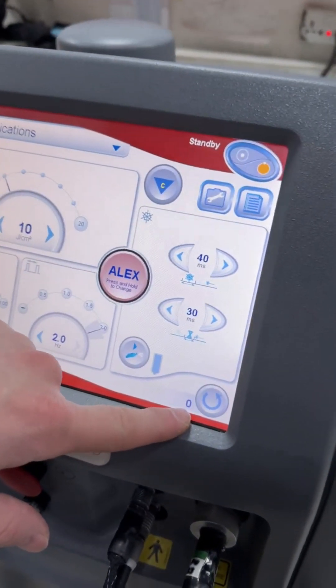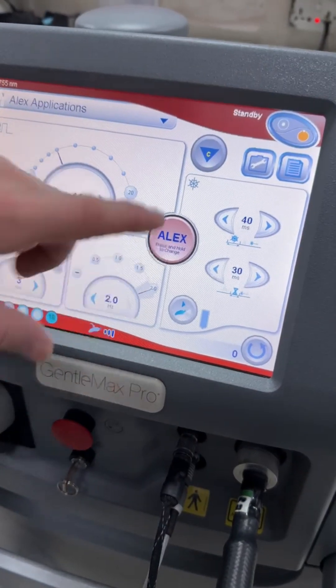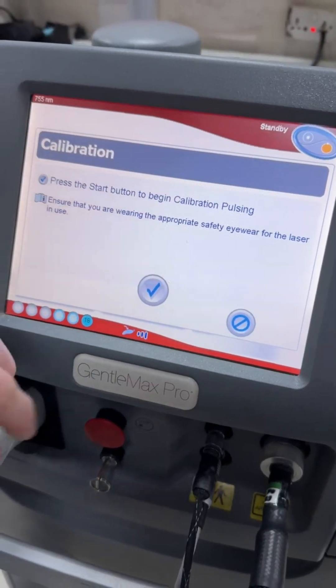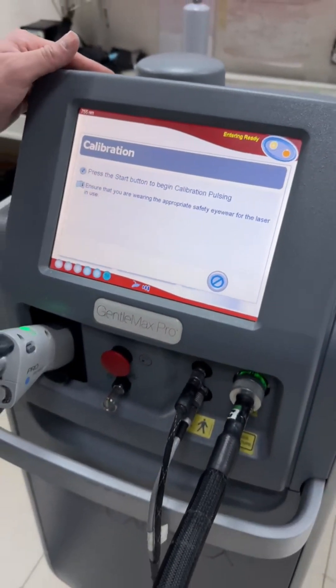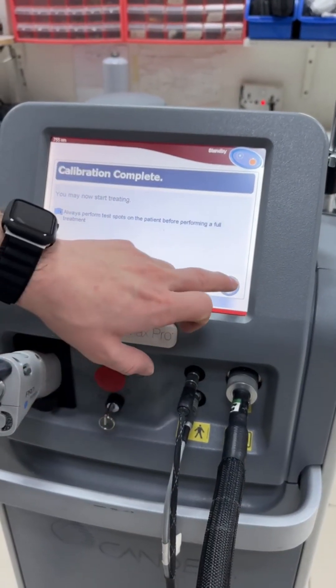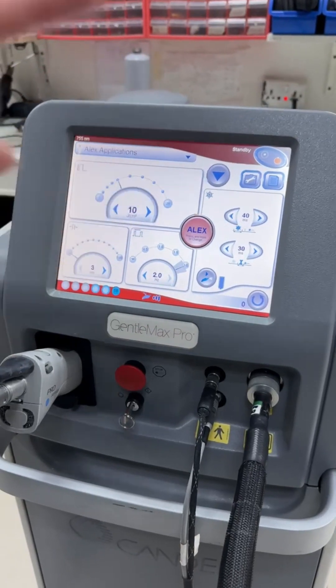This is the counter reset button, which resets the number of pulses to zero. Now we will carry out a calibration to use the machine. The calibration takes around 30 seconds. As you can see, the calibration is completed and now we are ready to use it.